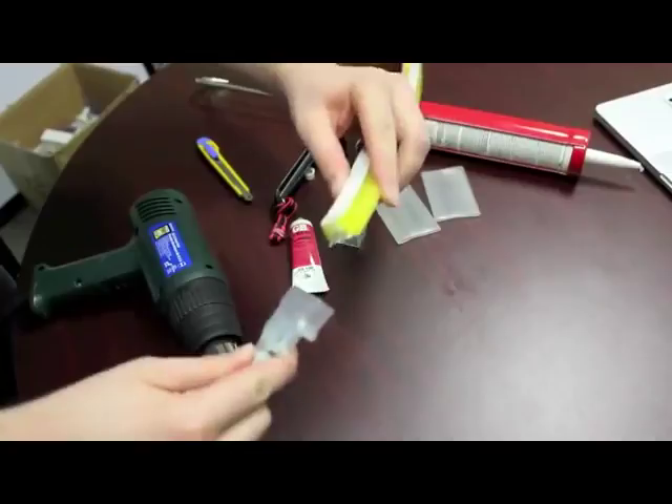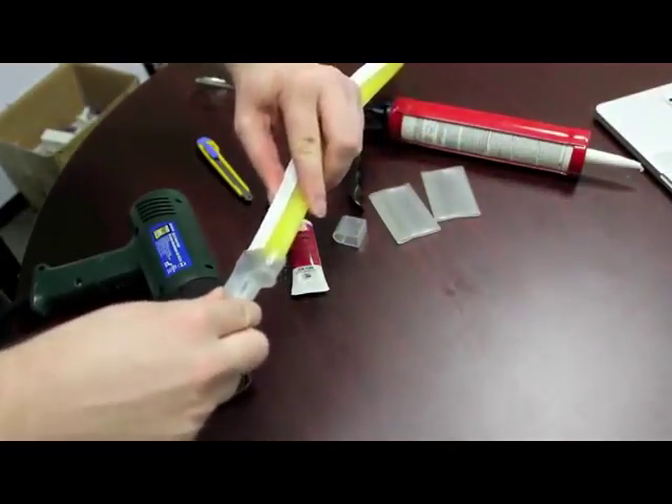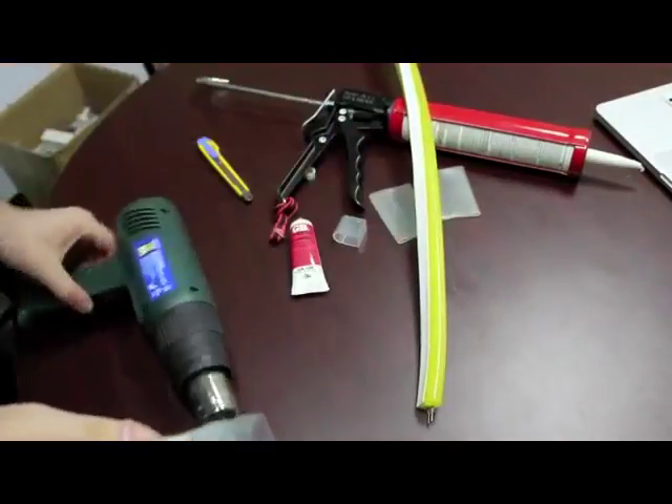You'll notice that the power cord cap doesn't quite fit on the flex — that's why you need the heat gun.